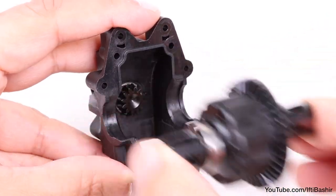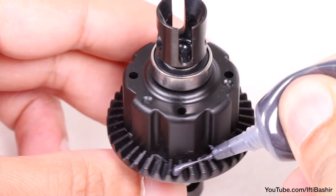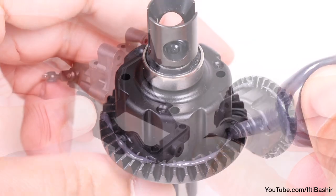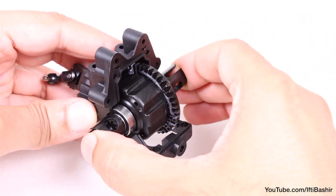With that checked, remove the differential and coat the ring gear with a small amount of grease going all the way around. You don't need to go crazy with the grease here, after which it can be placed back into the rear gearbox.